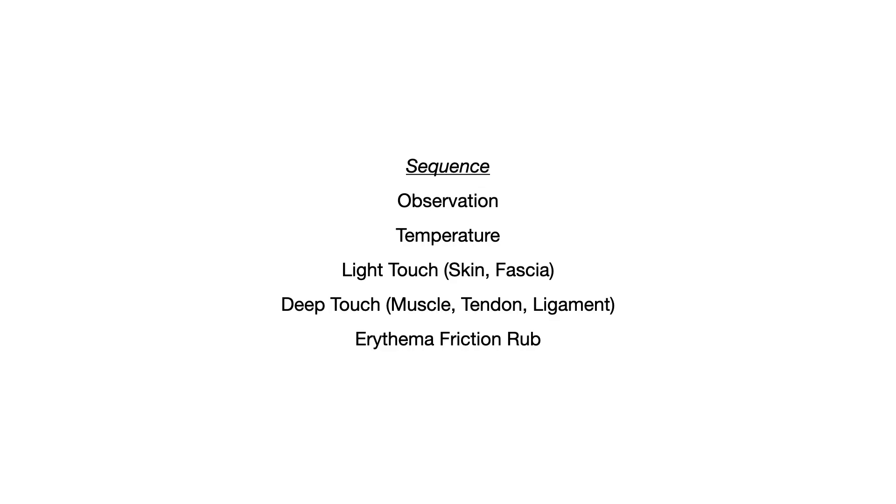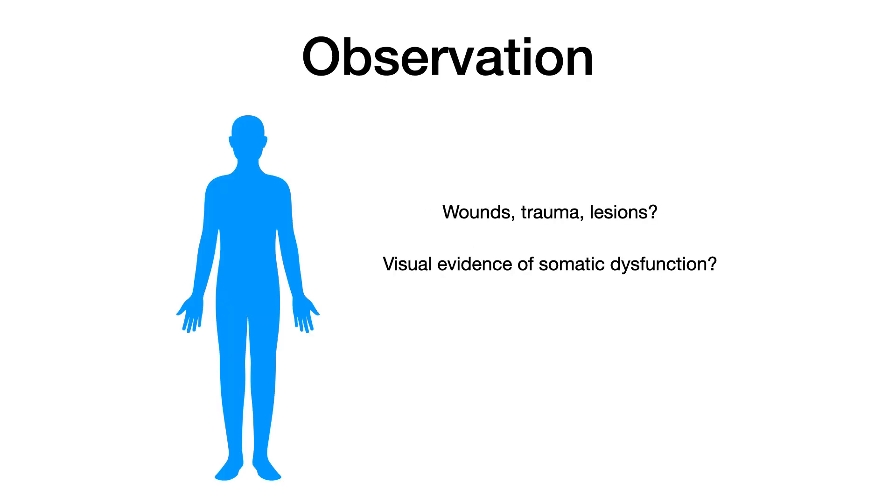Let's run through these briefly one at a time. This video is a rapid review to remind you of everything you need to do in each of these sequences. So first you observe — you're literally just looking at the patient's body, looking for evidence of wounds, trauma, lesions, visual evidence of somatic dysfunction. Do you see a tuft of hair or any gross asymmetries? Do you see any area that looks painful or overly restricted in its potential range of motion?